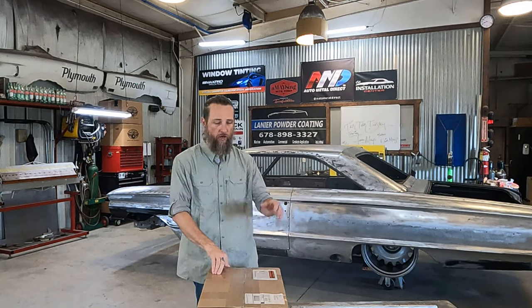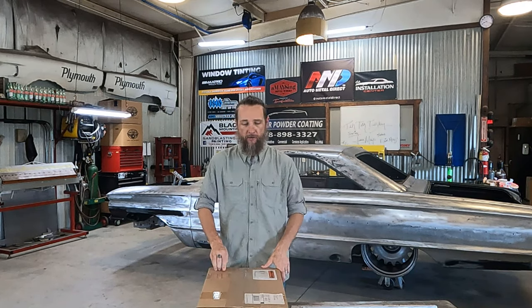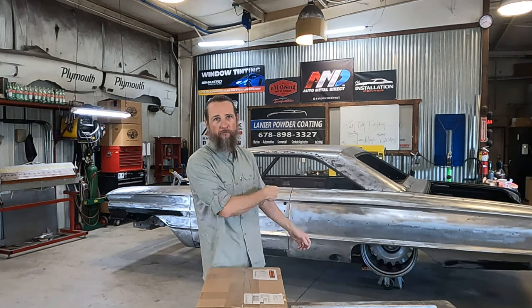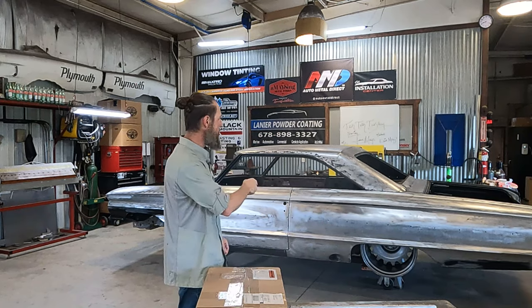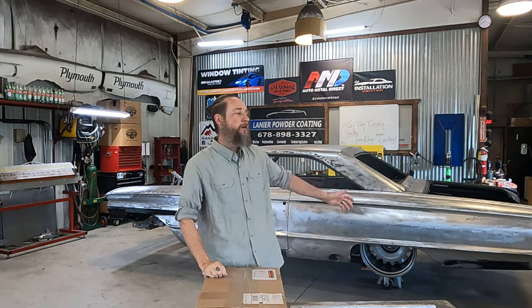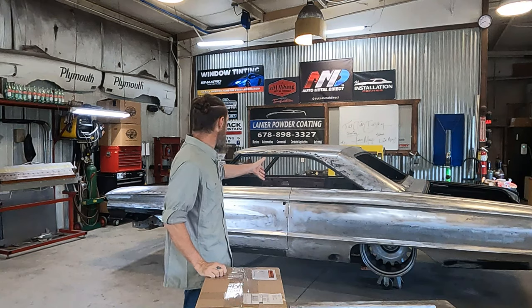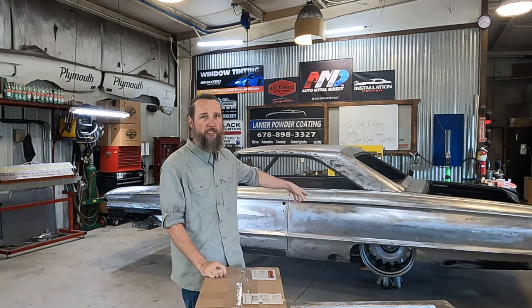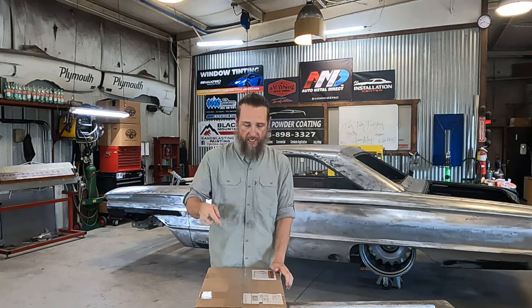Good morning everyone, this is another unboxing video. Today I have the American Auto Wire set I'm going to unbox for Project Laura Levine. If you haven't been following it, this is Project Laura Levine for Modern Rod and Magazine and their SEMA booth for 2022. I've done a couple unboxing videos on some stuff for it — I think the last one was the Detroit Steel Wheels.